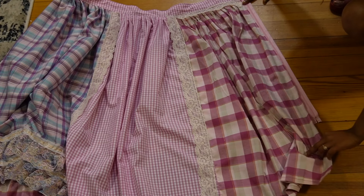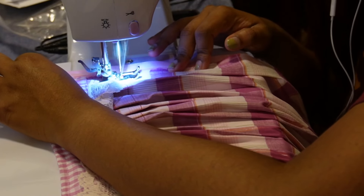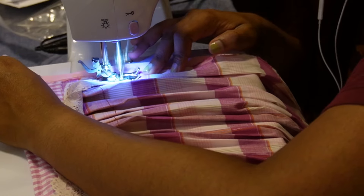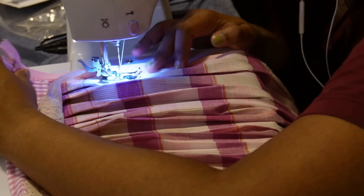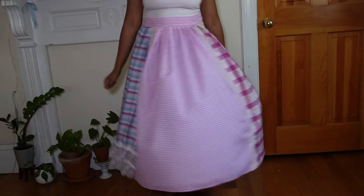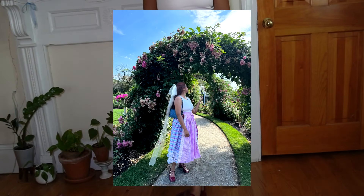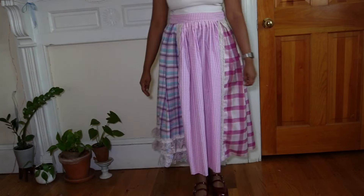The last step was adding a zipper. I got a long zipper and added it to the sides of the skirt. Once the zipper was added, I stitched down the skirt on the sides — and this is what it looked like. I absolutely love it. It's such a cute little skirt; I love how all of these panels look together, and I love the pinks, purples, and blues.